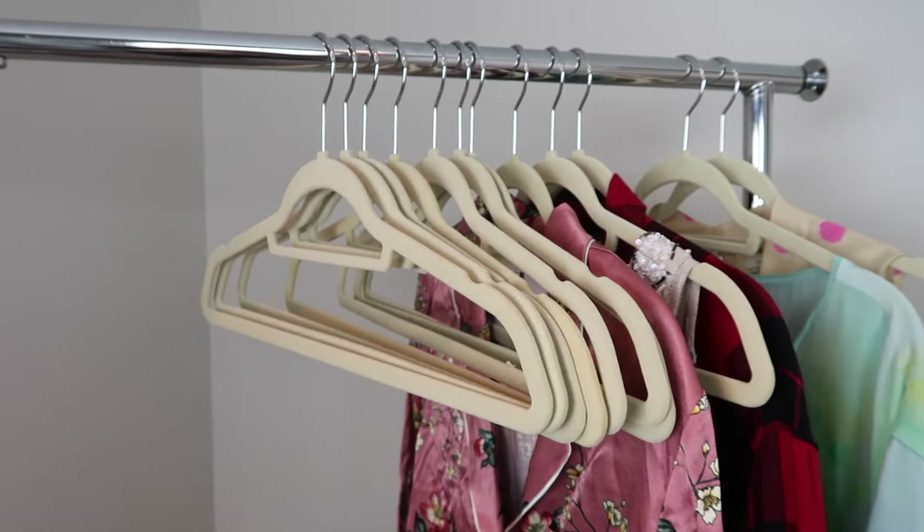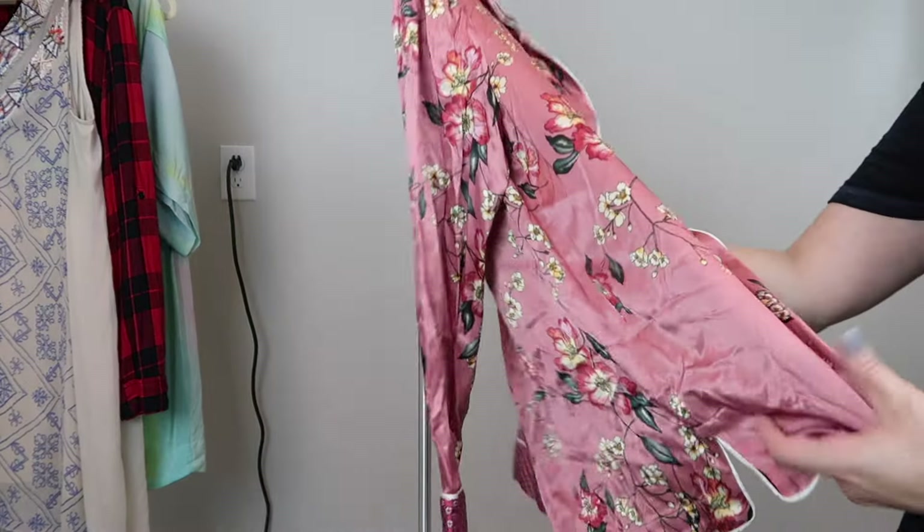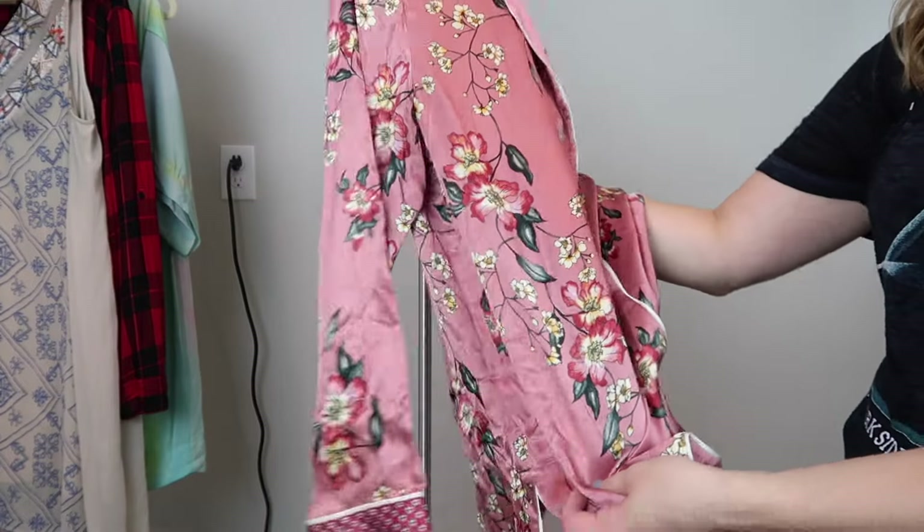Steaming hack number one is to use velvet hangers. I absolutely love these hangers — you can get them basically anywhere. I've gotten them at Bed Bath & Beyond, Target, and TJ Maxx; I'll link some Amazon ones down below. Basically, they keep the item on the hanger while you're steaming and allow it to not slip off. There's nothing worse than steaming and having the item slip right off a wire or plastic hanger into a pile, getting more wrinkles. So save yourself the trouble and get some velvet hangers.